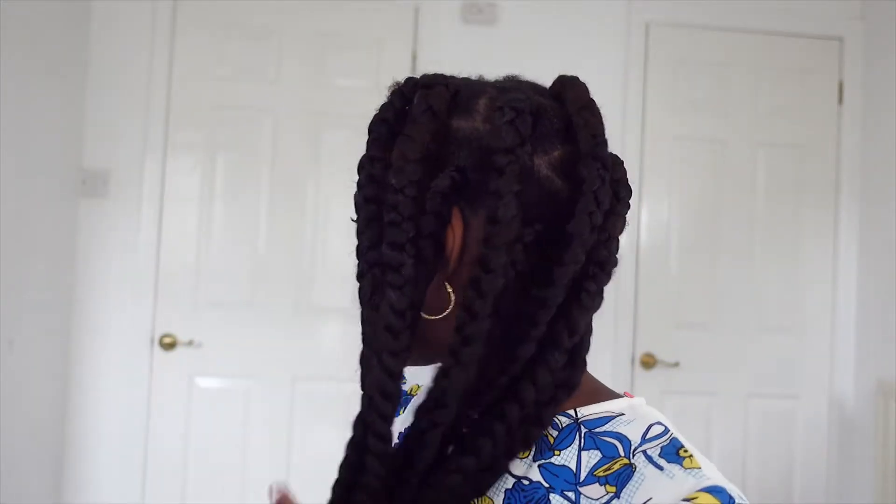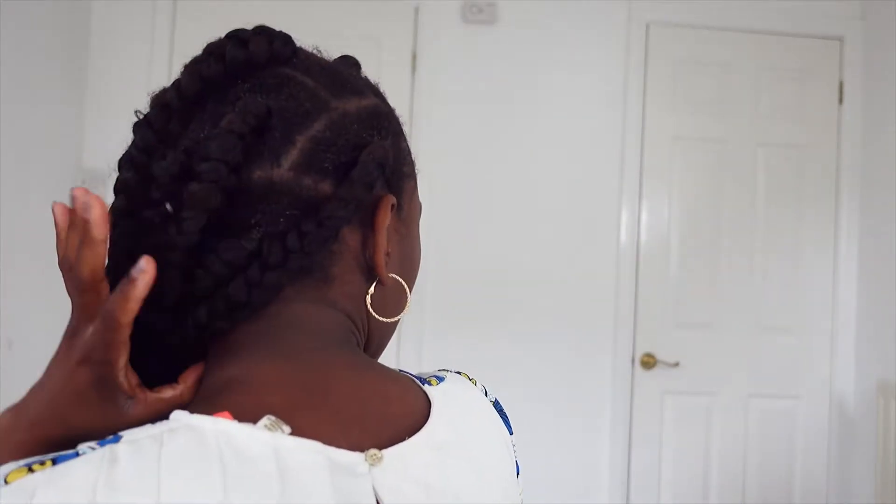So without further ado, let's jump into this video. I'll be showing you ways I'll be styling this and hopefully you enjoy it. The first way I'll be styling this is putting it in a side part. I'm a side-part kind of girl — mostly this side. I'll show you what it looks like at the back so you can see how I'm styling it. It just comes all the way here — that's what it looks like at the back.